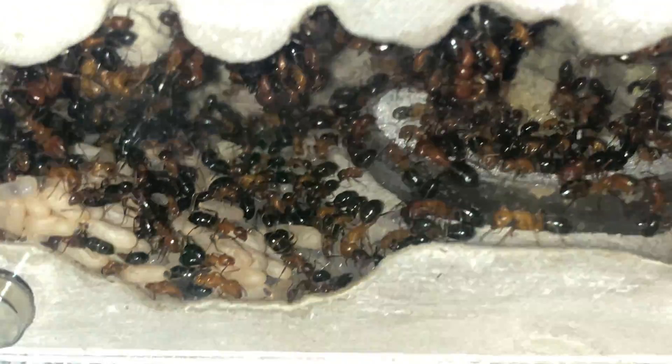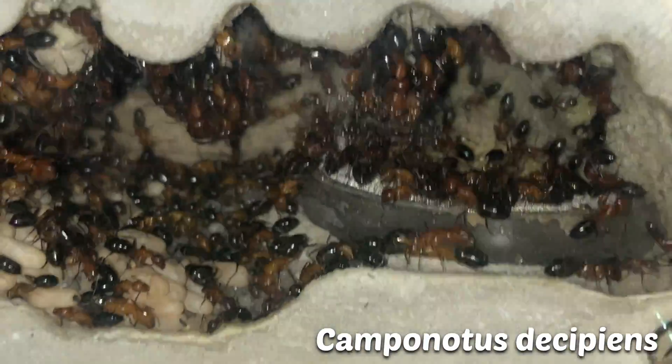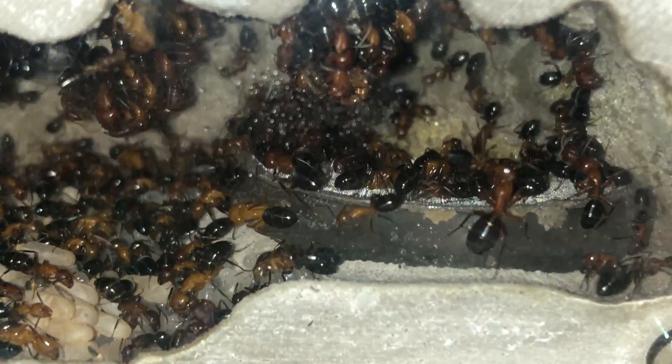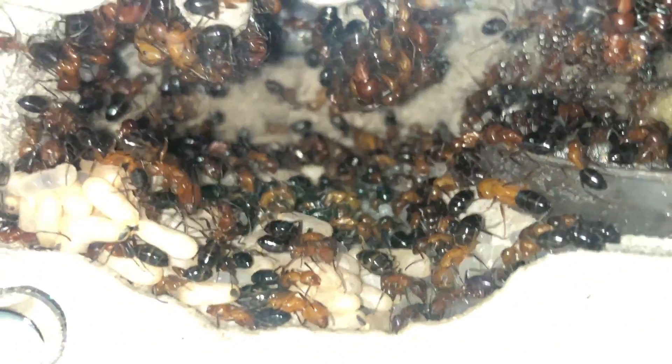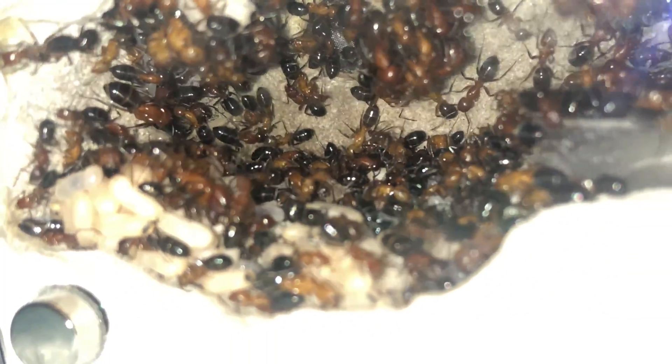This species is Camponotus discipiens. It is a widespread and common carpenter ant in the state of Texas. These ants are naturally found inside live trees and fallen logs. They are one of the many organisms that assist in the decomposition and recycling of trees.